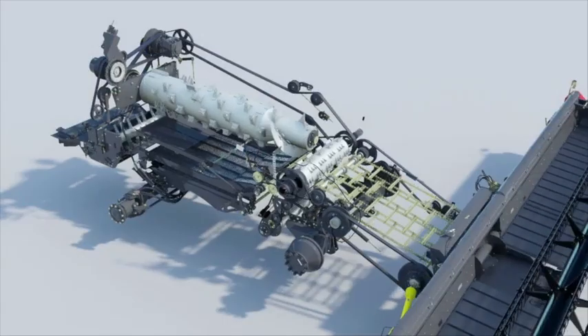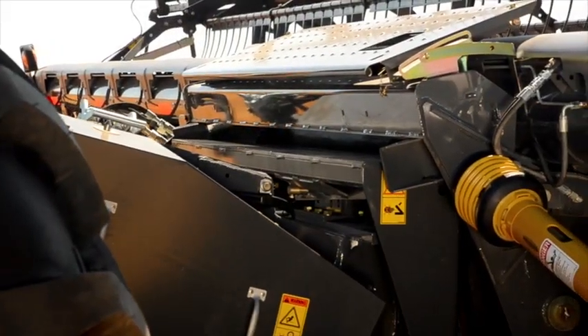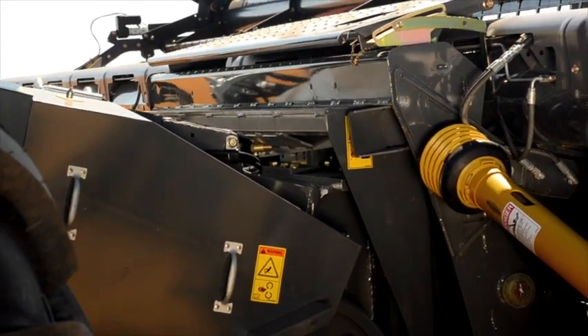I think it's easily the most simplest machine we've ever operated on a maintenance basis. It's easy to maintain, easy to service, and reasonably easy to set up. It's like a lot of machines — it's got basic principles, and if you understand that it's quite easy to set and operate. But it's so simple in its layout and design that makes it easier than the standard type of machine I've worked on.